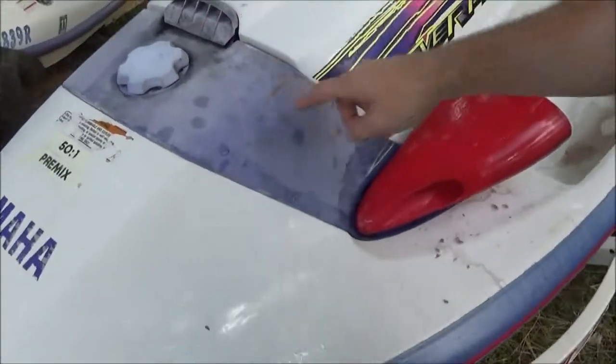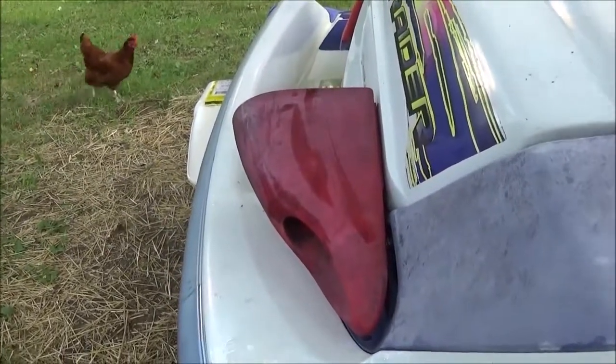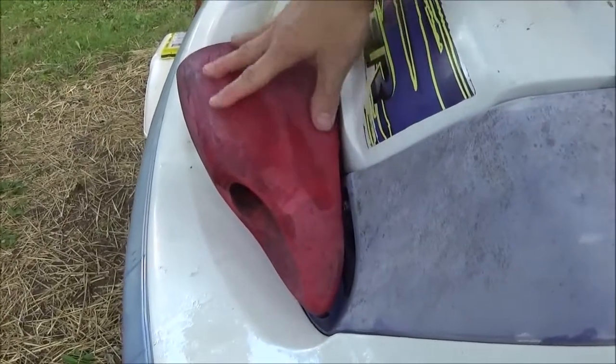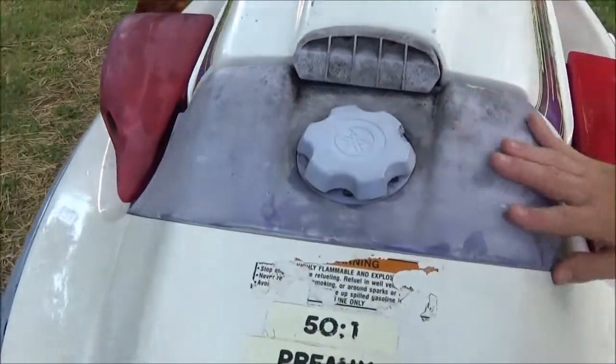So this is what it looks like. This looks awful. It's like a black fungus or mildew, and it's on here too. It's just like years and years of dirt.